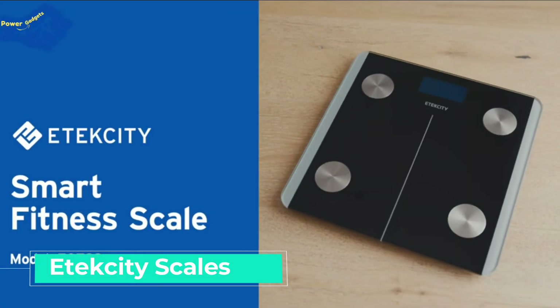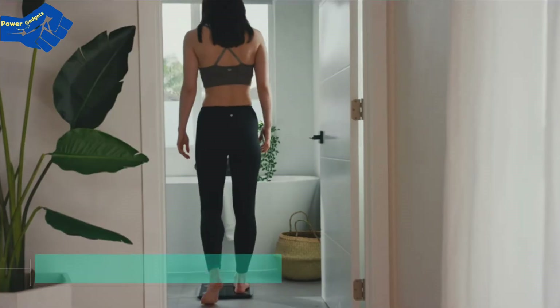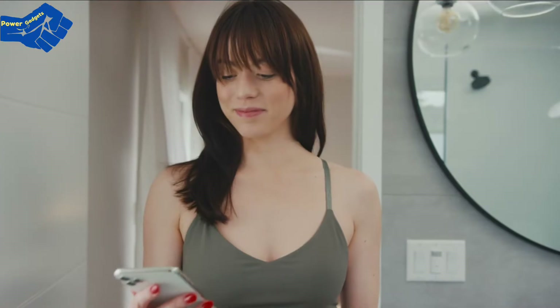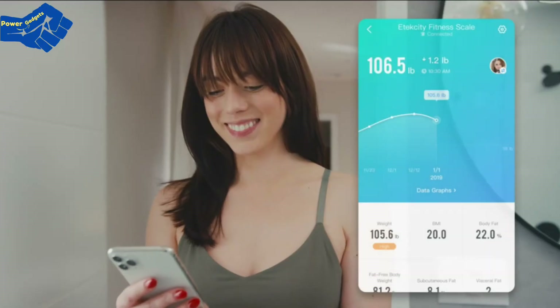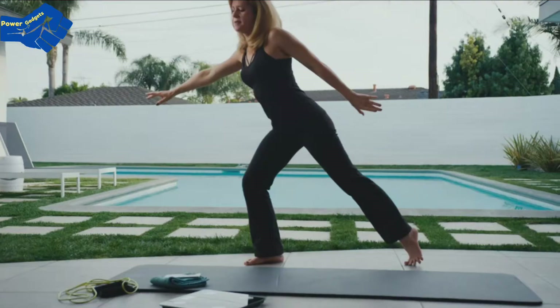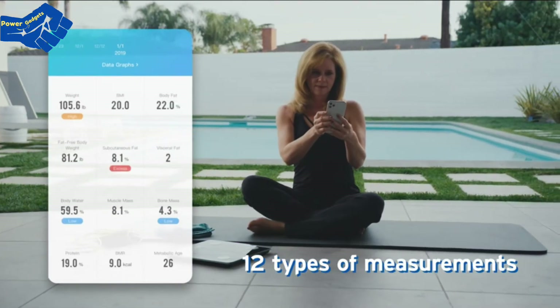E-Tech City's ESF93 Smart Fitness Scale might seem like any other — you step on and your weight pops up — but that's where the similarities end. Connect your scale to the free vSync app and you'll open up another world of possibilities. No matter what you're doing, you can track 12 types of measurements with vSync and stay on top of your progress.